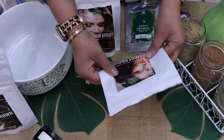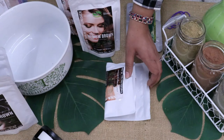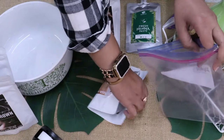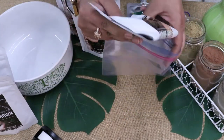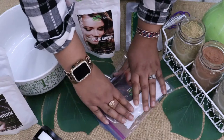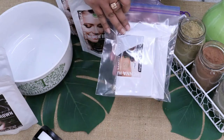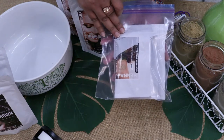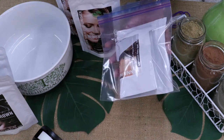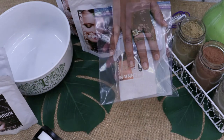You can store it like this in the package itself, but I do highly recommend that you take another Ziploc bag and put it in there. Take out the air from that Ziploc bag, seal it, and store it in a cool, dry place. I usually store mine under my bathroom sink, but if you prefer somewhere else, make sure that no moisture goes into this.